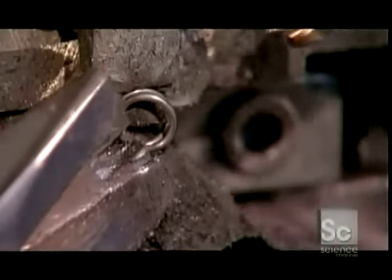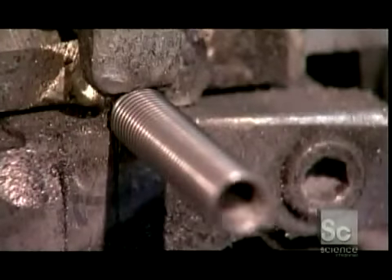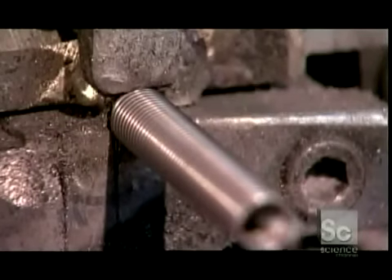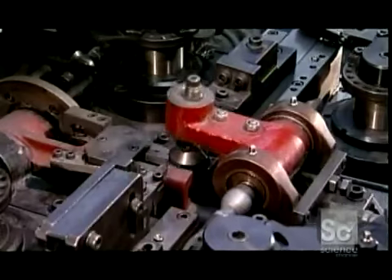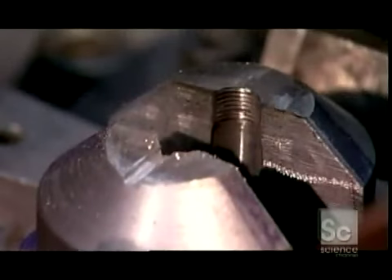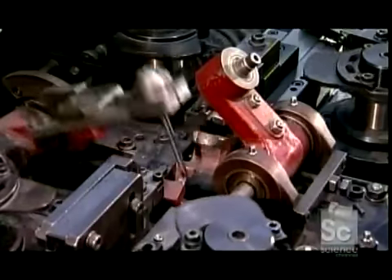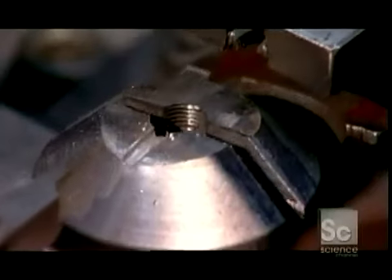In slow motion, you can see how the machine grabs the coil's first ring and bends it to form a hook. This all takes place as the coil emerges from the channel. A vise then secures the last ring on the end of the coil, while another arm twists it to make the spring's other hook. Slowed down, you see how two arms surround the coil being held in the vise — one arm grabs the last ring, while the other arm twists it upward.